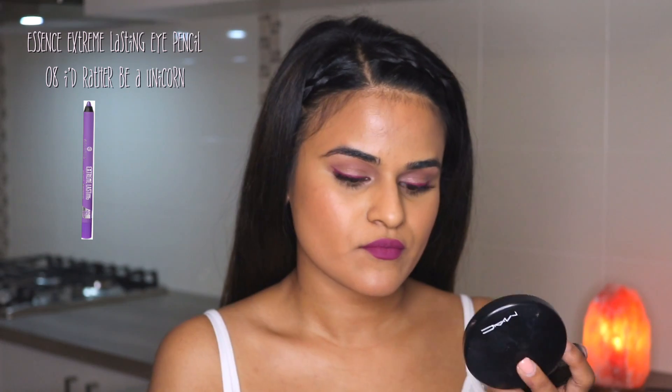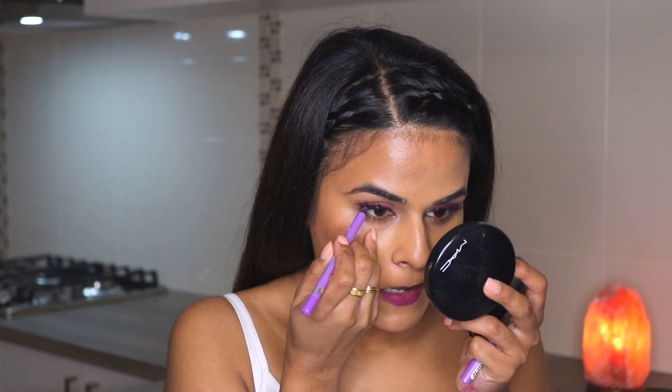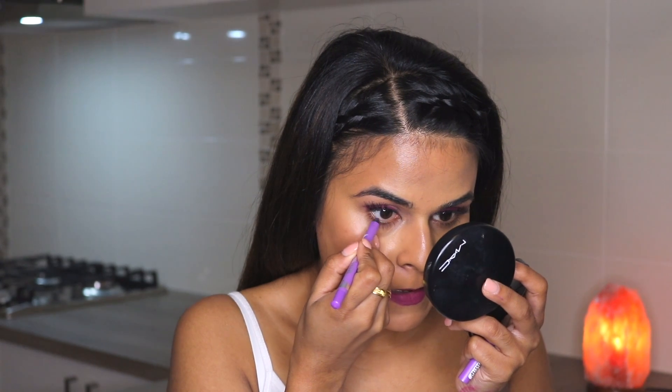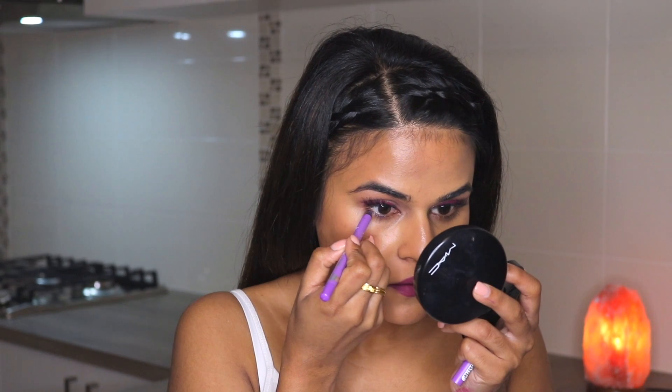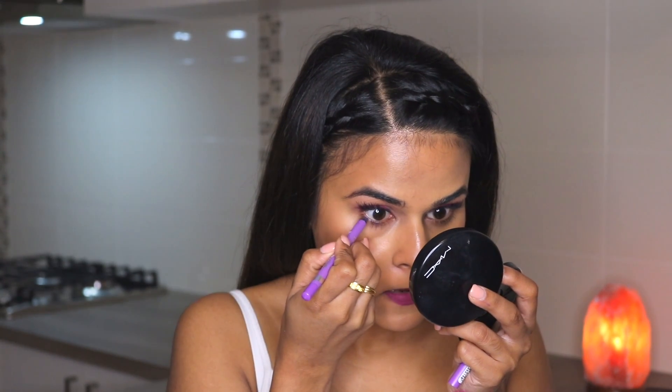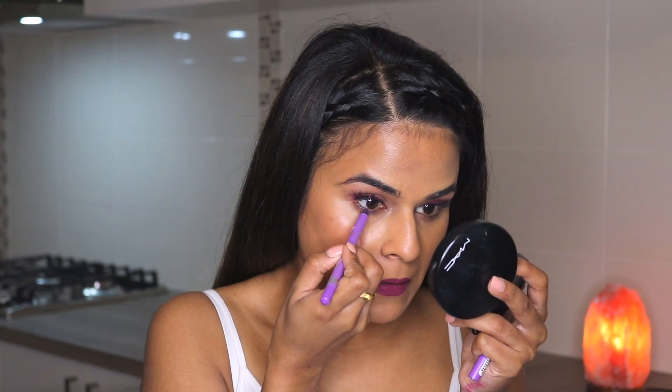I was contemplating whether to do a lower lash line because I was worried it might mess up the eyes — you know when you draw a picture with a pencil and it's great, and then you try to color it in and mess it up. So I didn't go full force with this eyeliner from Essence, but I applied a little on the lower lash line and I think it actually gave that extra pop and complemented the look really well.